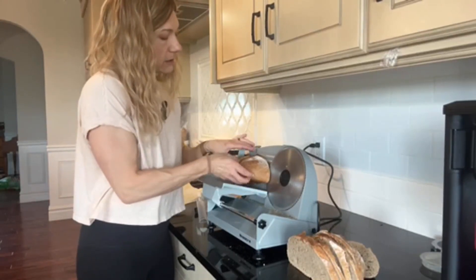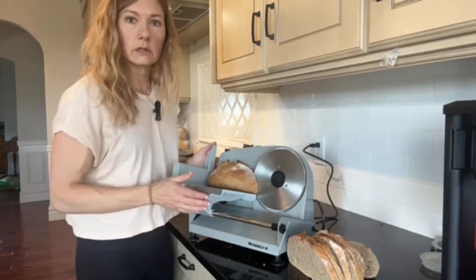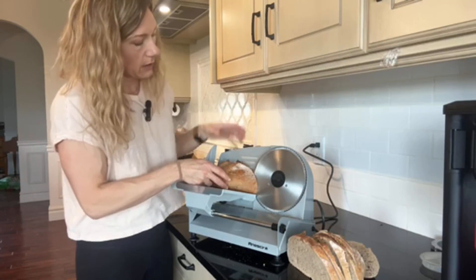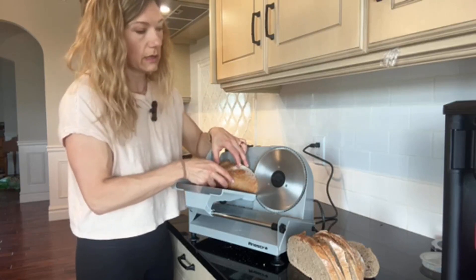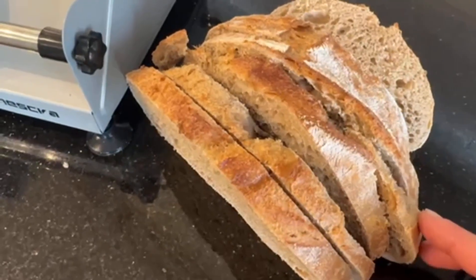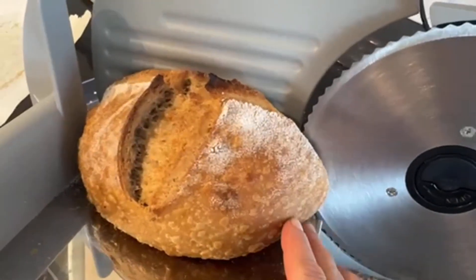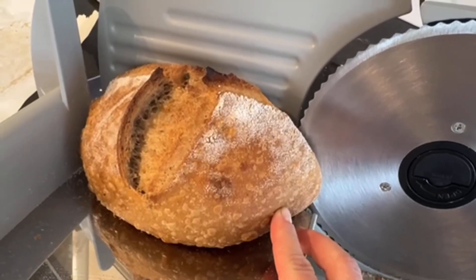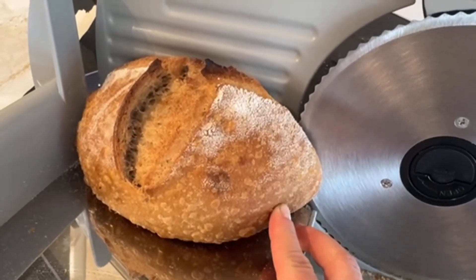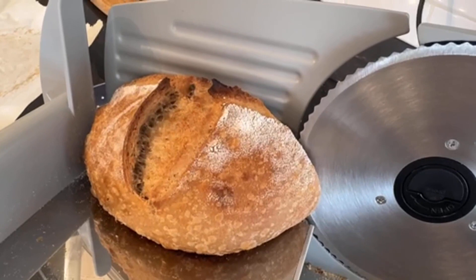One thing I've noticed as I'm cutting bread for the first time is that because my loaf is wider than the plate it sits on, it goes onto the blade a little bit. I actually have to start it at an angle and then as the blade goes through, the bread comes down. As you can see, it's got nice even cuts through the bread. The loaf is cut really nicely, but the bread is slightly wider than the platform so I do have to maneuver it a little bit to get it to cut through.